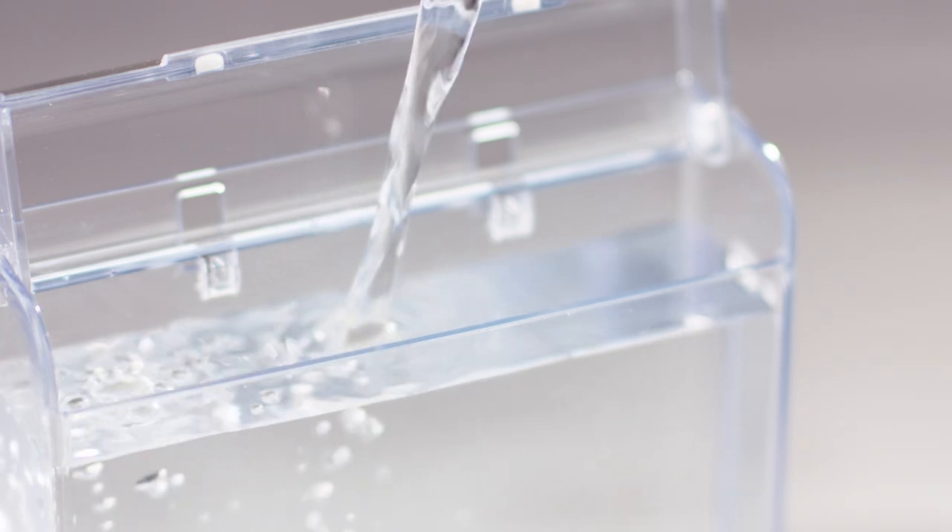The quality of water is essential for enhancing the quality and aroma of your espresso, so we suggest you refill the water tank on a daily basis using fresh water.